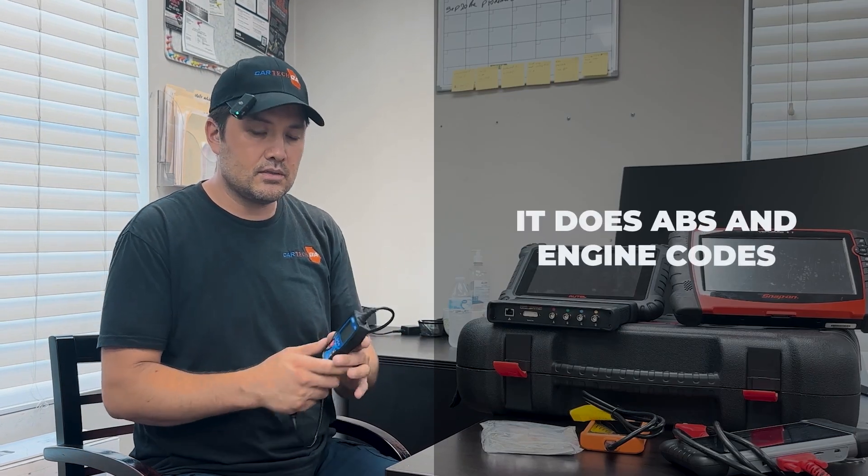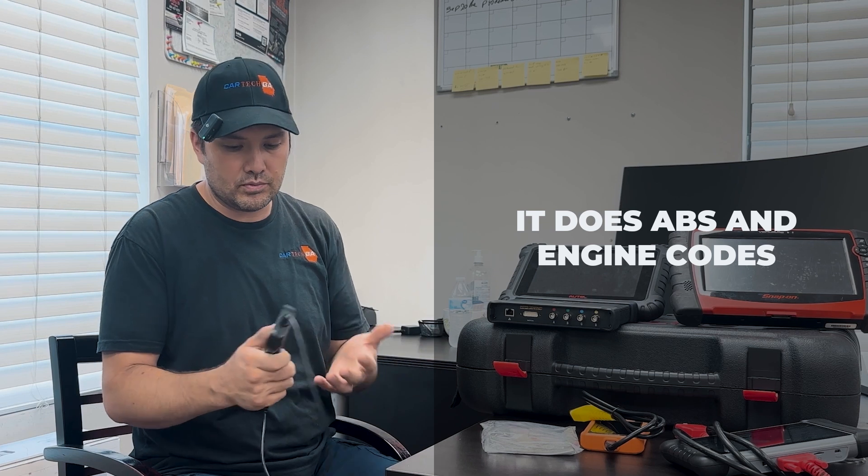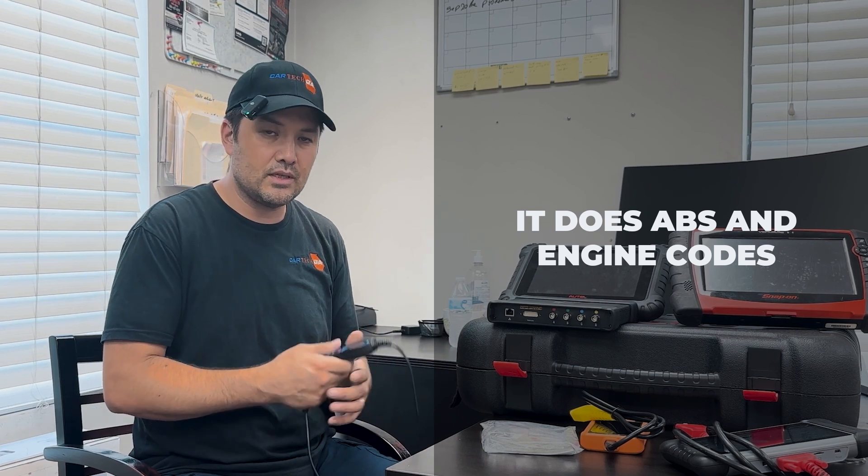This arsenal — these are my scanners. It all depends on what I do, what kind of car I have, and what my purpose is for checking the code. If it's something simple and I know what's going on, I just want to reset the code — check engine or ABS light. This ABS and code reader is the best. I bought it for around $146 from AutoZone and it works great. It does ABS and engine codes, pulls codes from ABS, and you can reset it.